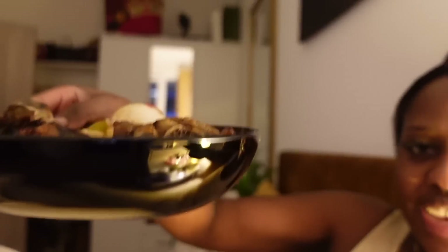I'm about to eat — I have eggs and leftover fish I made a few days ago. I'm going to sit here, watch some Netflix, eat this meal, and just relax, because I really haven't had the time to relax all day.